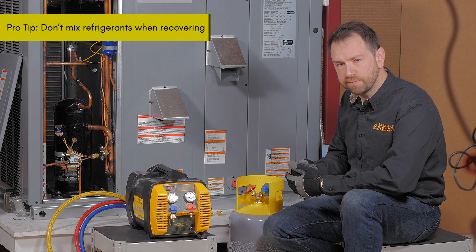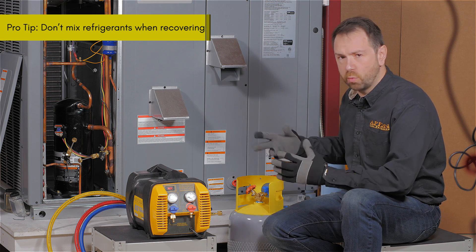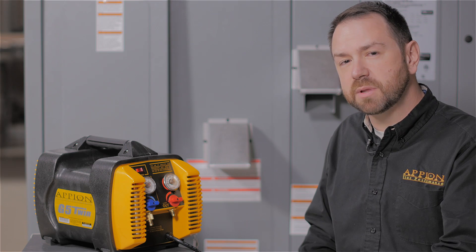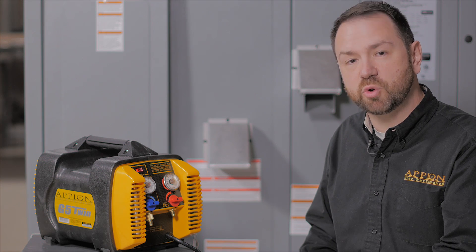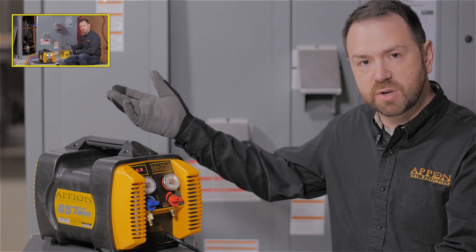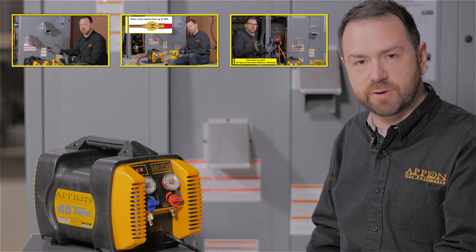When working with a cylinder that already has refrigerant in it, make sure it's the same refrigerant that you're pulling out of the system. You don't want to mix refrigerants, otherwise you won't be able to get it reclaimed. These are just some of the many details that affect your ability to quickly and safely recover refrigerant. Be sure to watch our other videos on using clean evacuated cylinders, connecting for full flow, and purging the lines to make fast refrigerant recovery easy.